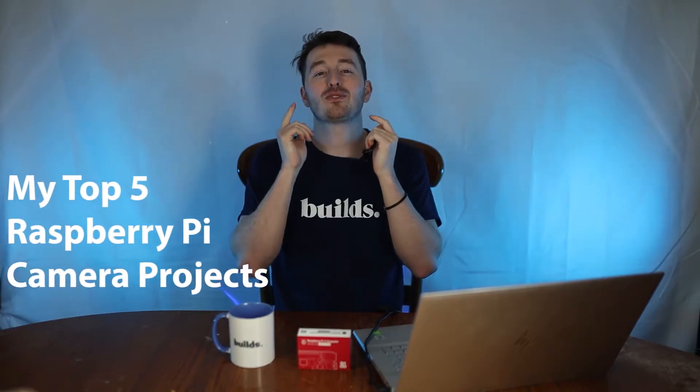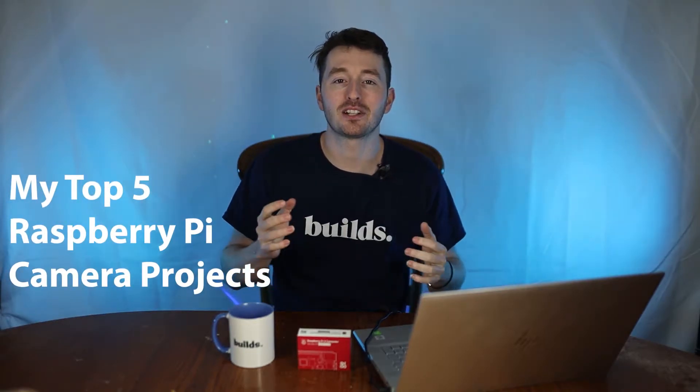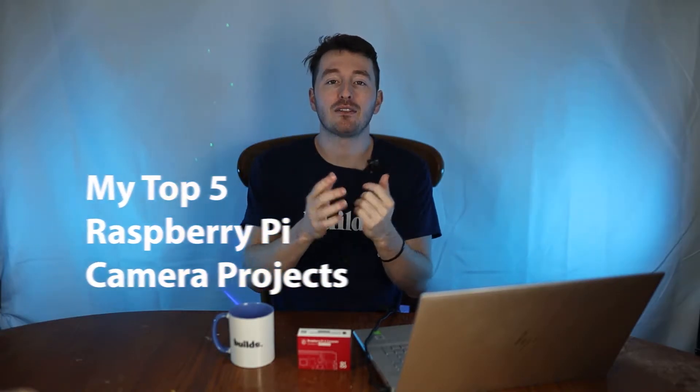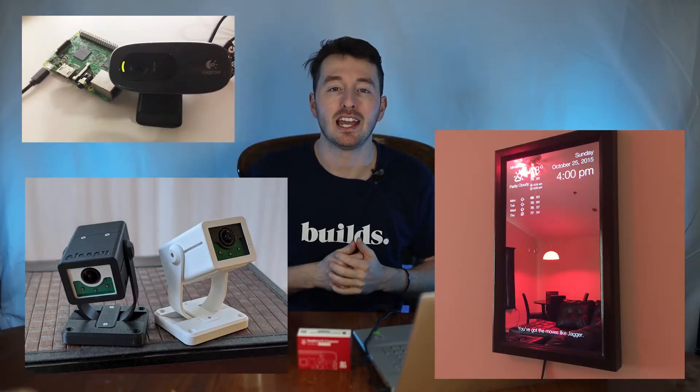Today I'm going to go over my top five Raspberry Pi camera projects. These are projects that involve the Raspberry Pi camera in any way. These are my top five so they might be different than yours, but I think these encapsulate the different types of things you can do with the camera. If you're interested in getting started with Raspberry Pi camera projects, keep listening.